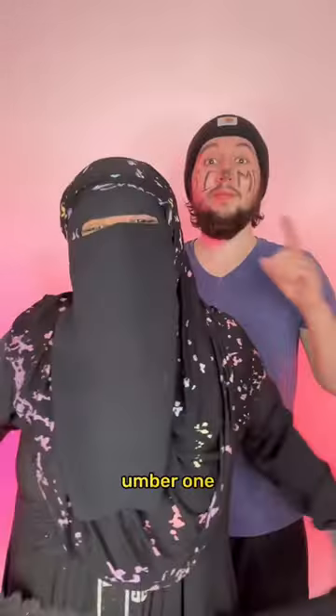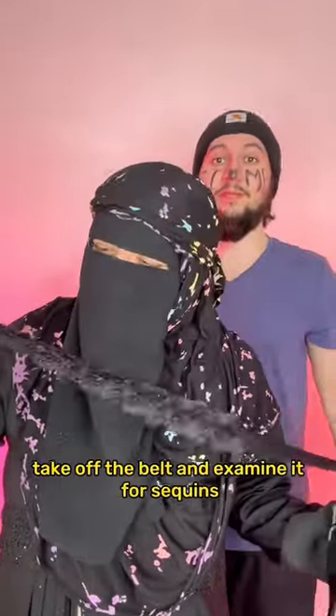This is how I style a belt without a buyout. Number one, take off the belt and examine it for sequins. We have to iron it.